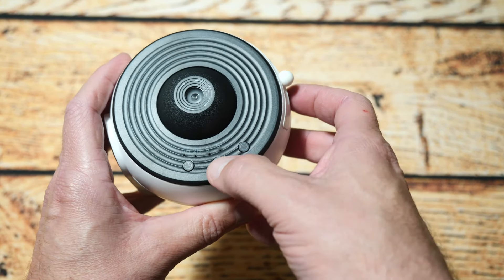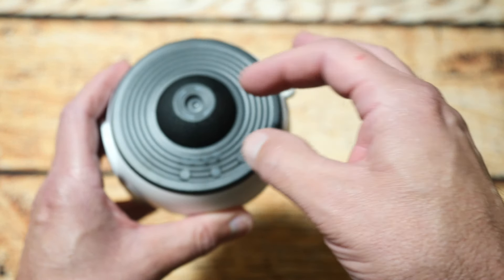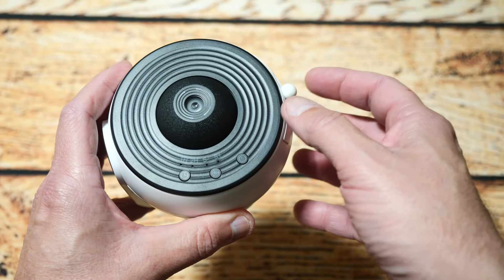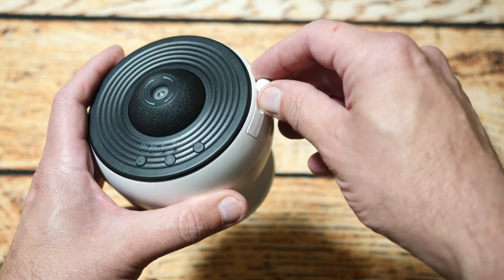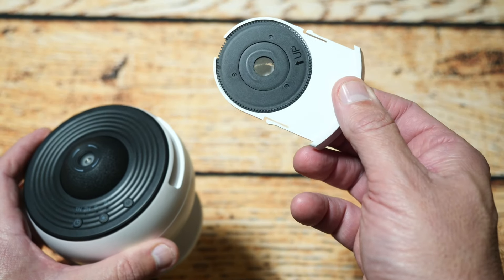One button turns it on, another adjusts the speed because it actually rotates the disc to give you movement, and the third controls the timer — you can set it to one hour, two hours, or continuous so it doesn't turn off at all.